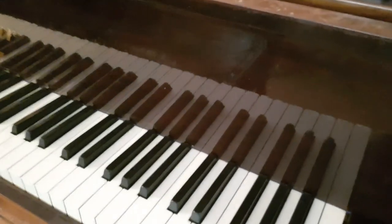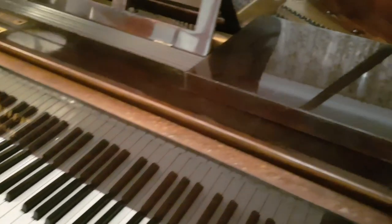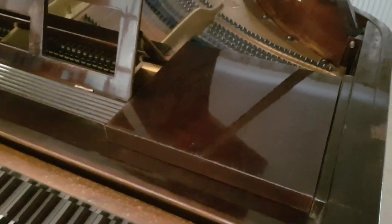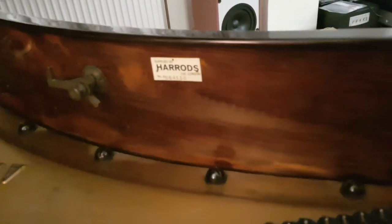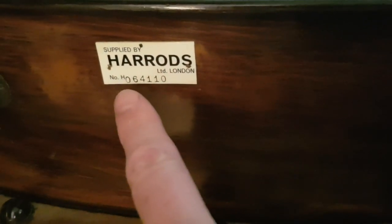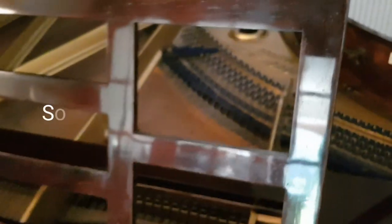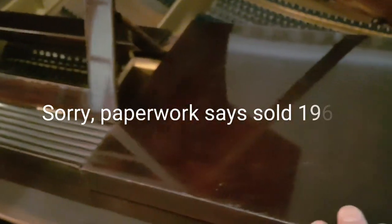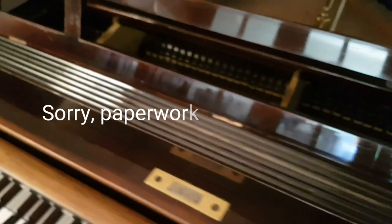Inside the piano lid — I'm pretty certain this was polished by Harrods before it was sold around 1960, as we have a document relating to that. There is a Harrods number here which interestingly is different from other Harrods numbers; it would date it about 1965. The zero at the beginning is not common — most of the other ones we've had start with a six. Anyway, we have paperwork showing it was sold in 1964.